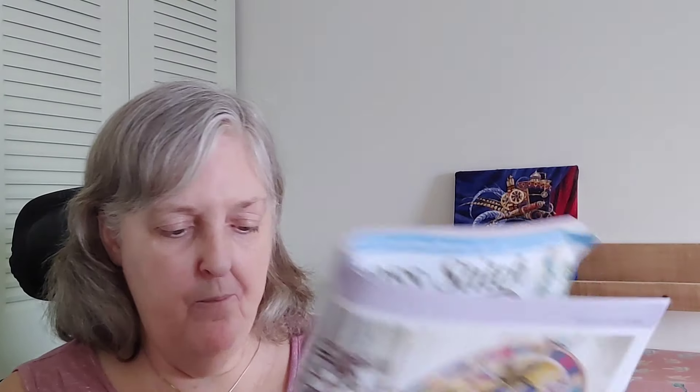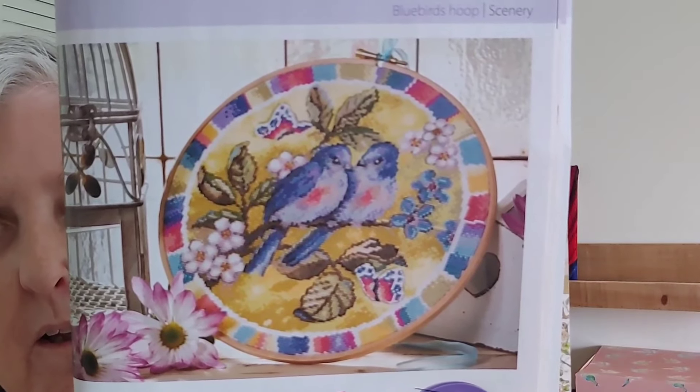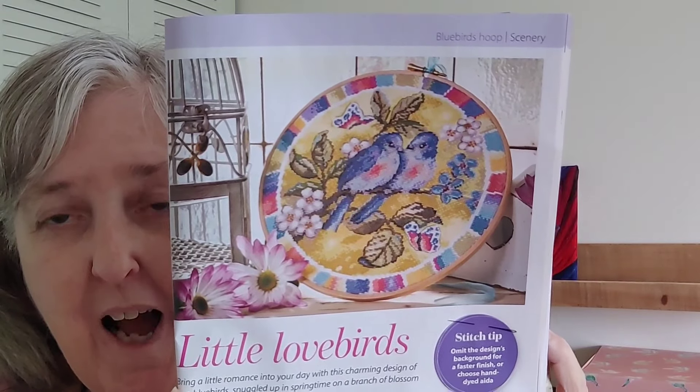The next one is called Little Lovebirds by Carol Thornton — and they're really cute. You do have French knots and a little bit of backstitch. It's 130 by 131. Just to make sure you realize, that colored border area is all stitched as well, but you can leave the border off. I think it looks better without the border — that's just me personally.